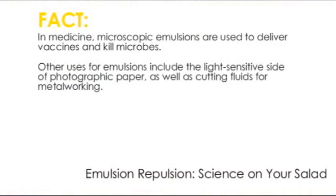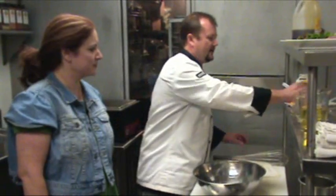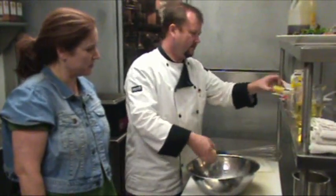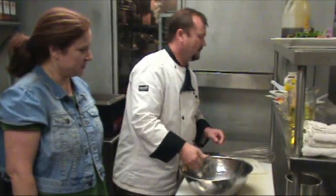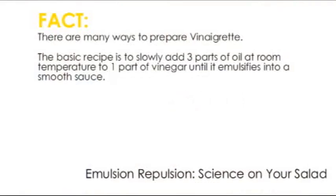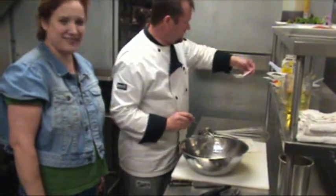Now we're going to go ahead and add our flavoring ingredients before we slowly drizzle the olive oil in. Add a little bit of lemon. Now is the lemon just for flavor, or does that do something for the emulsion as well? It'll help with the eggs and help hold it together. There's lots of acids in this mixture, and quite a bit of oil, but you've got to get the balance ratio right. And this is garlic — my favorite — which will really give it a lot of good flavor.